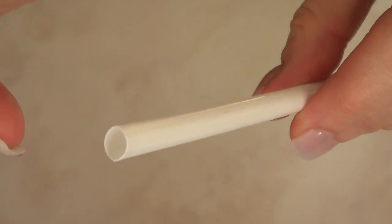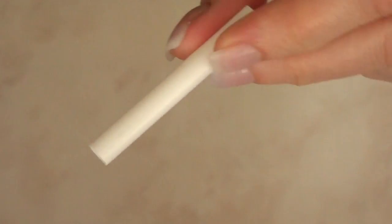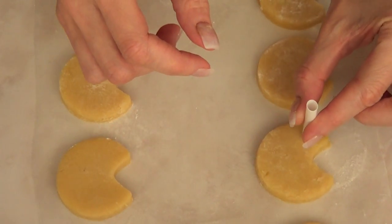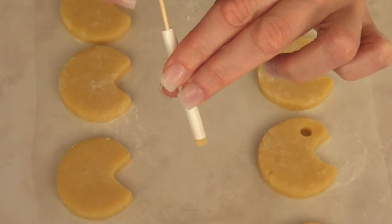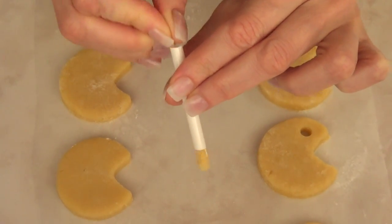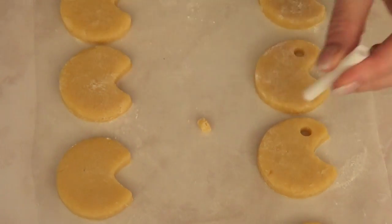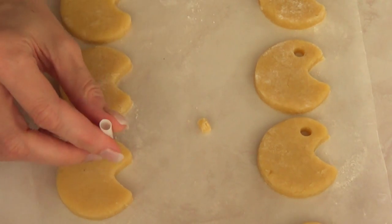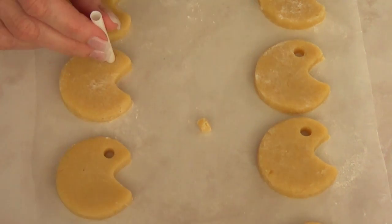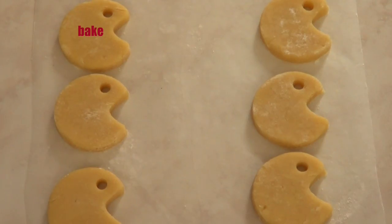Once I've done that, I'm going to take a straw — I'll just cut it down so it's easier to handle — and then I'm going to make a bunch of holes. The straw acts like a cookie cutter to cut the holes that paint palettes have. At this point it definitely looks like Pac-Man! I'm going to remove the cookie dough pieces with my toothpick. I chose a straw because it has the size I wanted; you can use a piping tip as well, but not everybody has one in this size, so I decided to give the straw a try.